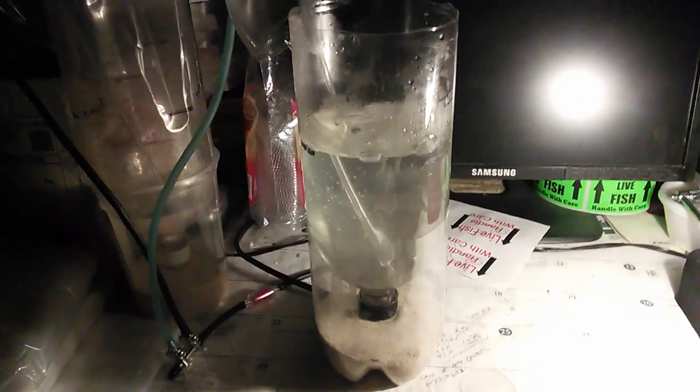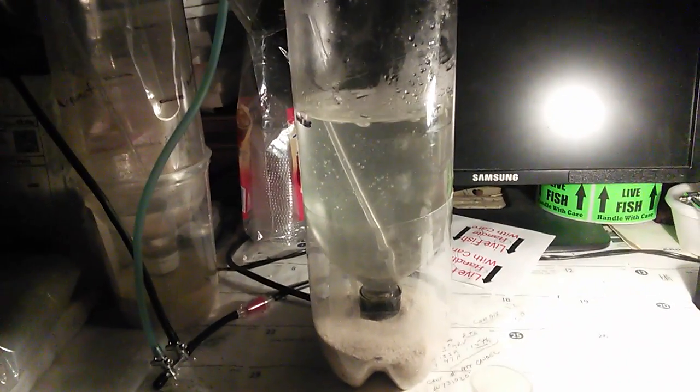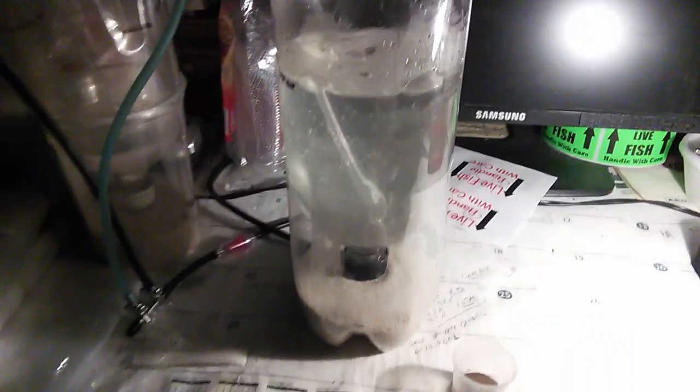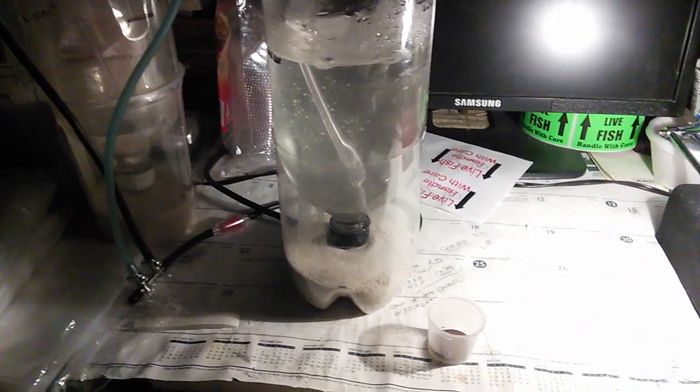One of the other things you're going to need is a brine shrimp hatchery. This is a DIY version, and you can find the plans on my channel and on many other YouTube channels. We're going to take a flashback to one of my earlier videos to show you how the feeding process is done.